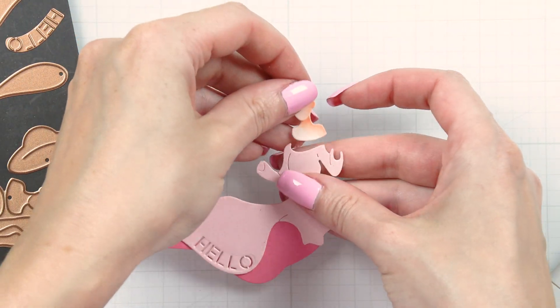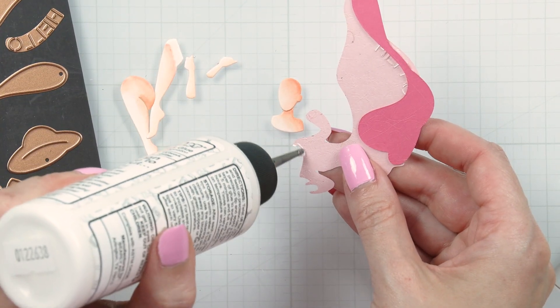With all the pieces die cut and done, we can assemble our girl.